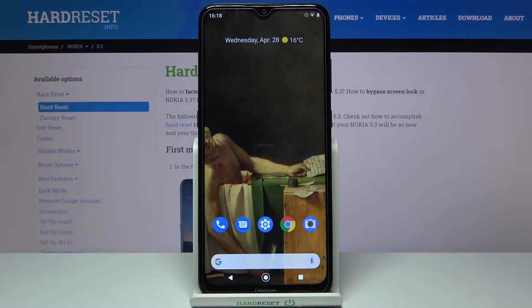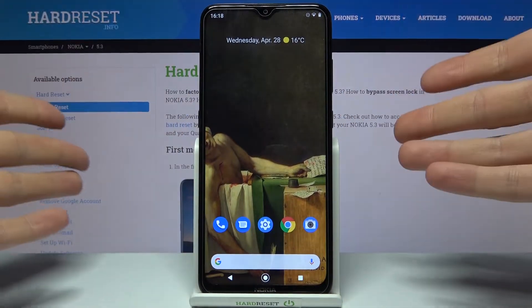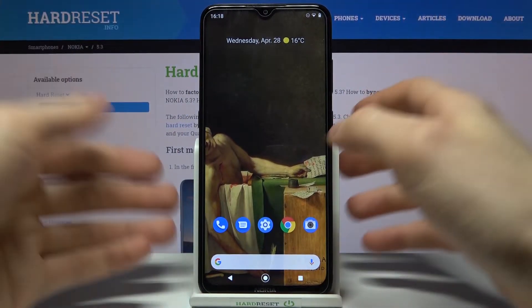Here I have Nokia Find Point 3 and today I'm going to show you how to take screenshots on this device without pressing buttons. For example, maybe if your buttons are broken and you have to take a screenshot and you have no idea how to do it.